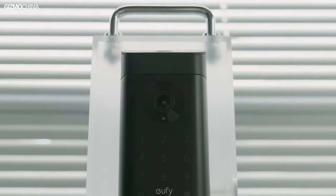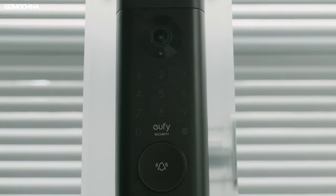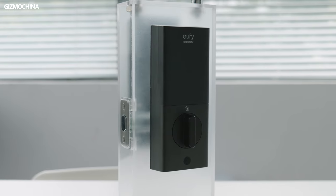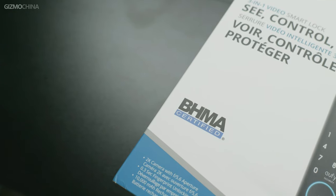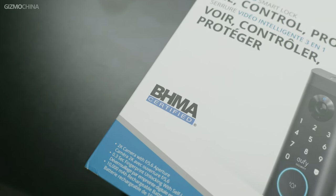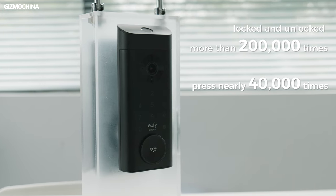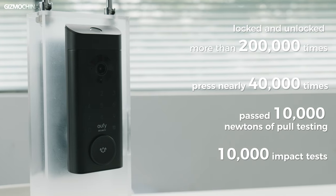The exterior part is black with a fingerprint recognition sensor on the top, a 2K HD camera, touch keypad, and a circular doorbell from top to bottom. The interior part is dark gray on the upper part and black on the lower part, with a circular door lock that turns very smoothly. Both parts are BHMA certified — very strong and durable. Official figures show they can successfully lock and unlock more than 200,000 times, withstand nearly 40,000 presses, and pass 10,000 newtons of pole testing and 10,000 impact tests.